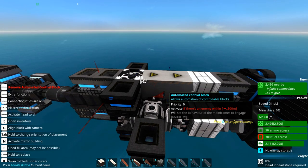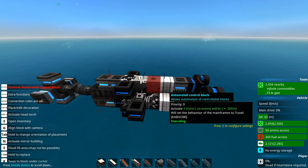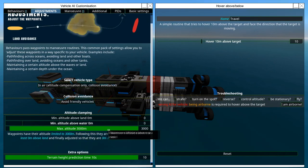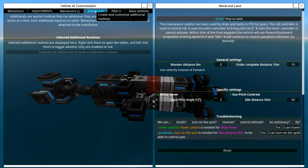Within 500 meters it'll set the mainframe to engage, and above that it'll set it to travel. The maneuver adjustments are basically set to this: max altitude is 300 meters because this thing can travel in space. The maneuver type is ship or tank. The reason for this is that it means the thing hovers properly. It allows hover and uses pitch controls. I tend to ignore some of this because it actually just works fine.